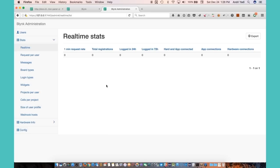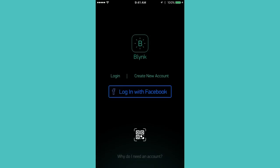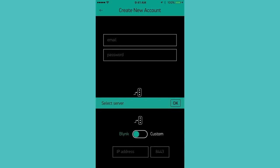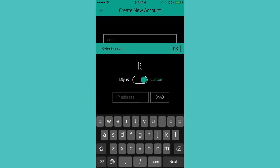Now let's try to connect to this Blynk server from the iPhone application. I've opened the Blynk app on my iPhone. Let's go ahead and create a new account. I need to change the Blynk server address — I'll select 'custom' and put in my IP address. Let me check mine.